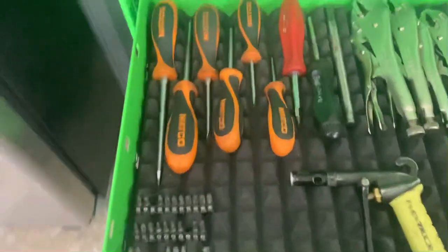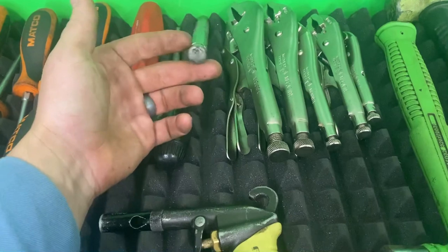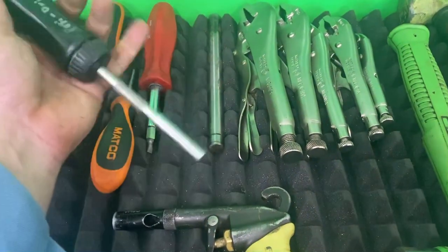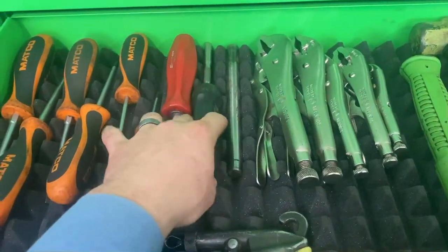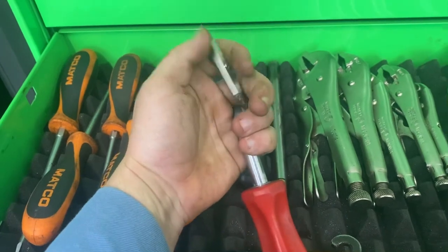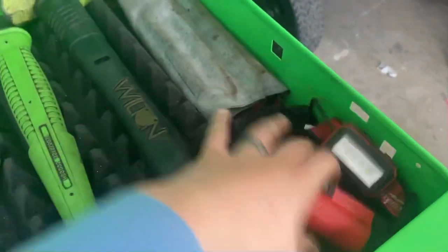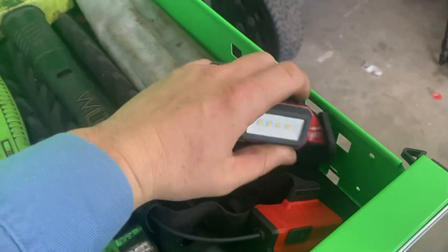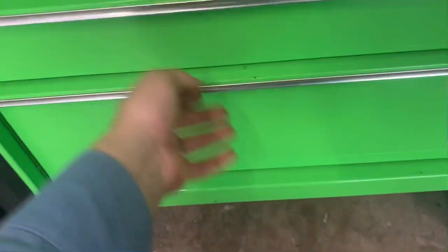One more drawer down — screwdrivers, my five Vice-Grips, a piece of rod I use as a punch because it's harder than a coffin nail, a ratcheting Snap-on screwdriver with all Posi-Drive bits for JIC work, a snap-on button screwdriver, a Snap-on blowgun, a Snap-on hammer, a Wilton bash — best hammer ever — and some cheap punches. Headlamp's dead, moving on.